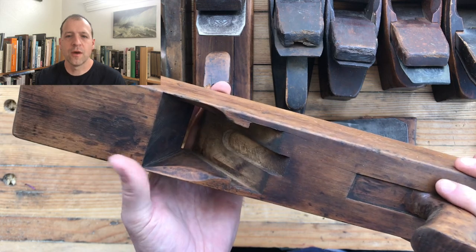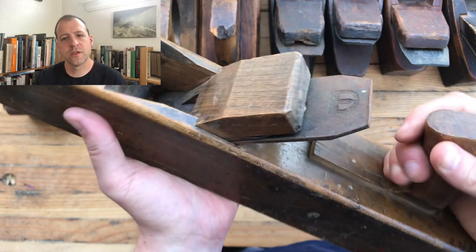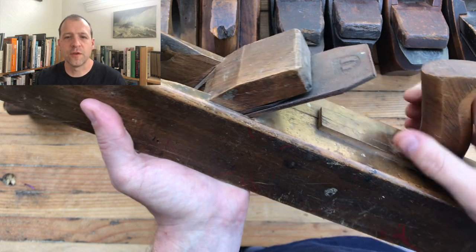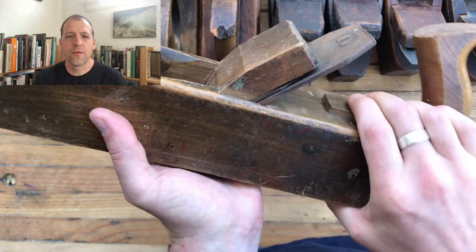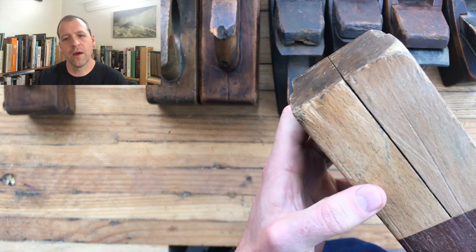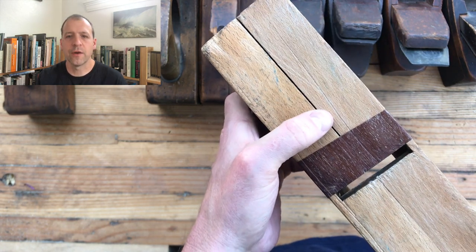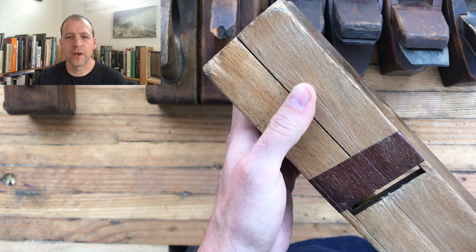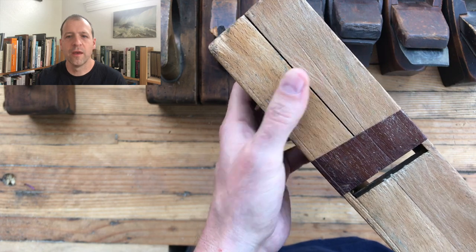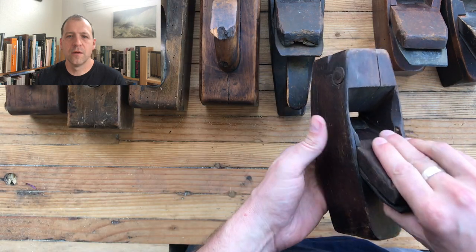Here's an example of a tote that's come out — you can pop that out and glue it back in, it's not the end of the world, something you could fix on your own. But here's a crack that extends all the way through the body, all the way down to the sole. There's a weird throat insert that someone put in there — I think that insert is literally keeping this plane from splitting in half, because this crack runs the entire length of the plane. Definitely something you want to avoid.